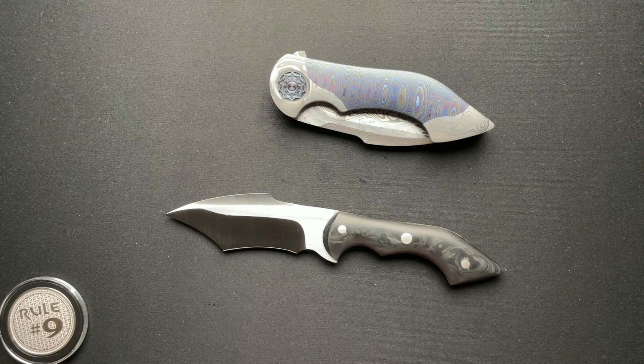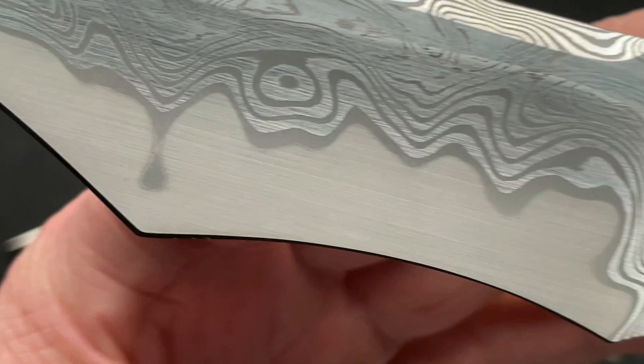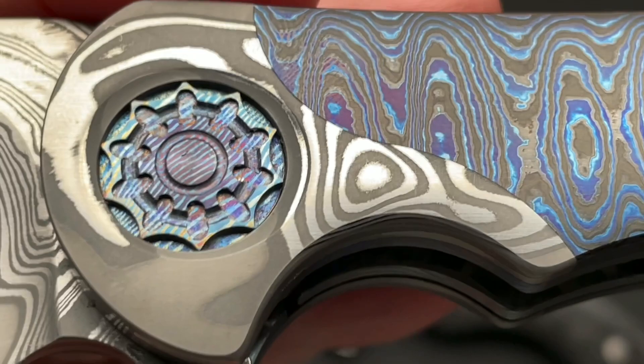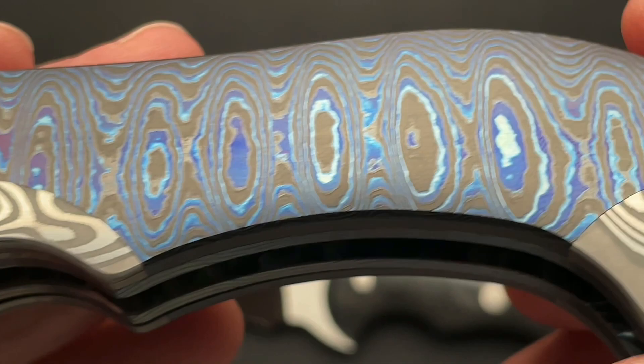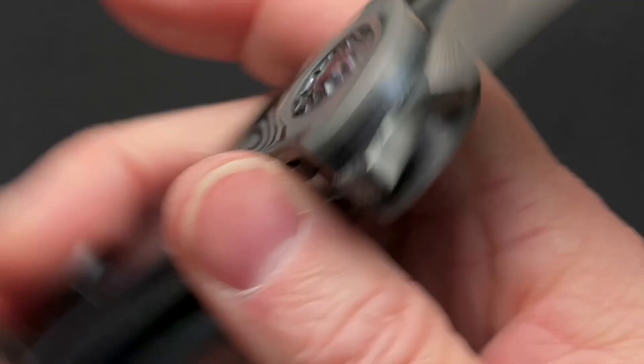I'll put a link down below to the full video on that — actually the only video I filmed in 4K, so go check that out if you're interested in more details. I talk about all of the materials and whatnot. We'll give you a quick closeup here — beautiful Damascus Sanmai pattern. He is absolutely famous for his pivots. I don't have a tool; I would never think about taking this apart, even if I had the tool. It's just beautiful all the way around.